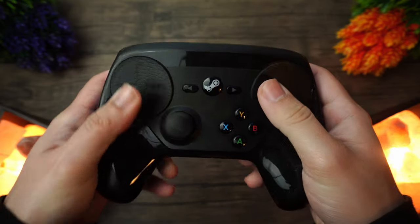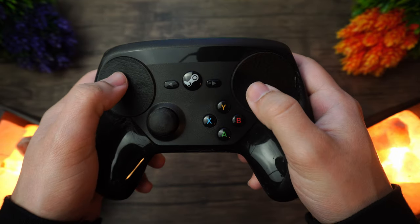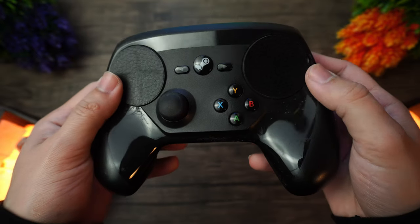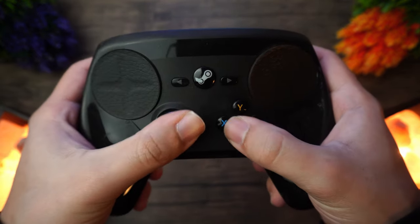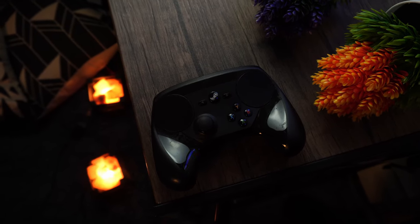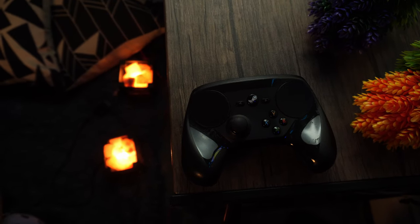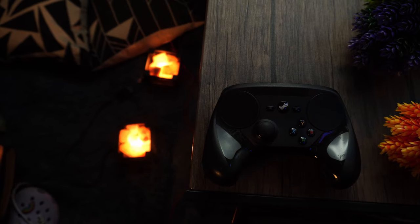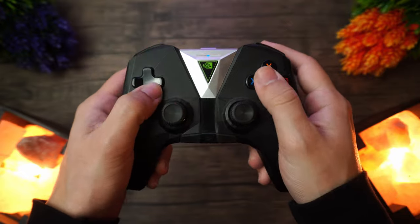Next up is the Steam controller, known for being one of the best options for PC gaming. I may not necessarily agree with everybody here, but it is a great controller once you get the hang of it and should yield some very interesting results. It has been discontinued unfortunately, so you may not find new ones easily, but the used market should still have plenty.